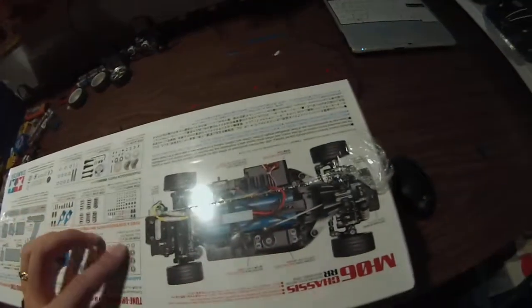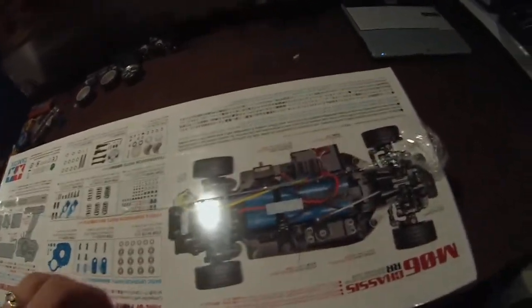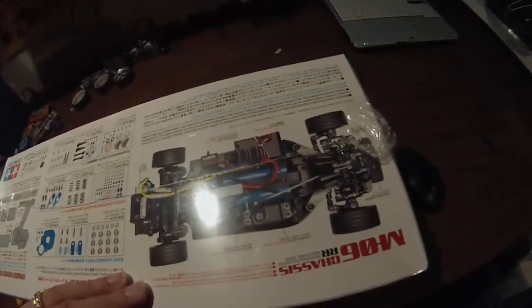A friend of mine has the M06R, which is totally colored and sweet looking — it's very rare. It's pretty much the same thing as this, but it is really, really nice to look at.